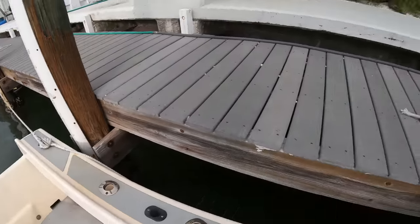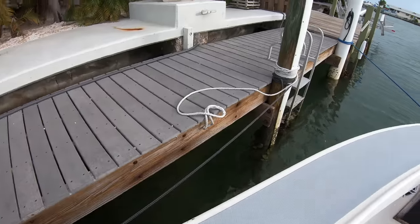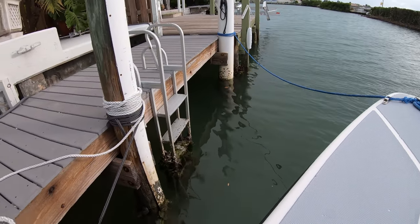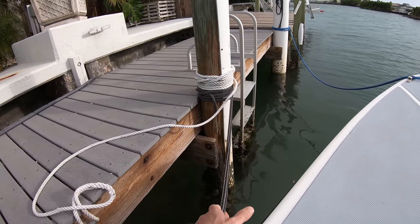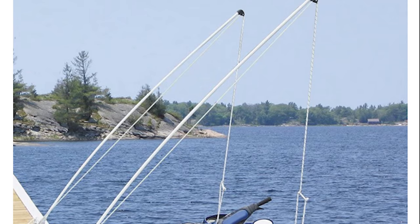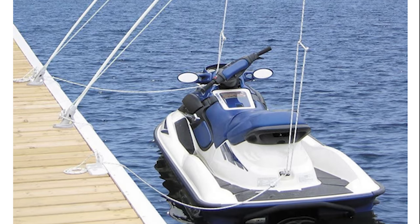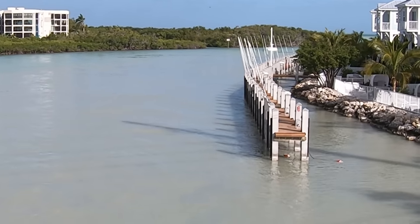With all these lines set, the boat isn't going to go anywhere and is pretty much pinned against the dock. There are some cases where this method isn't possible because of how the dock or pilings are aligned. In that case, you will need to add things to the equation — things like fenders or dock whips will allow you to use a similar line setup, with the addition of fenders or whips to keep the boat off the dock and set in place to account for any tide swing or rough water from boats moving around in the channel.